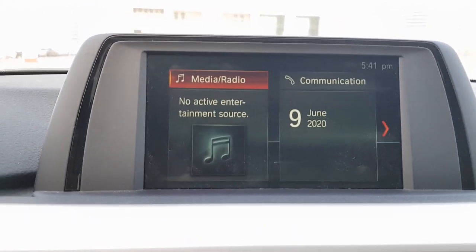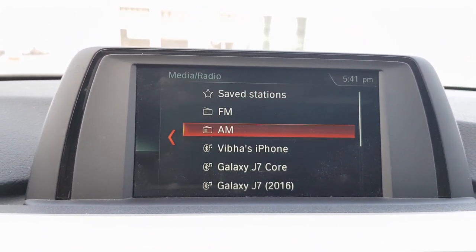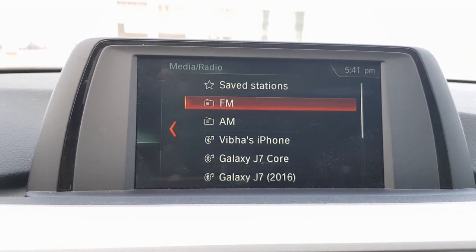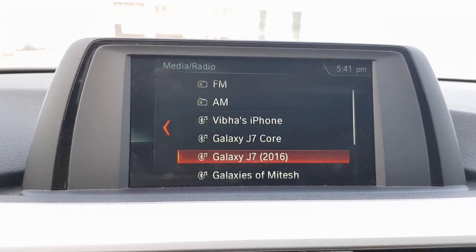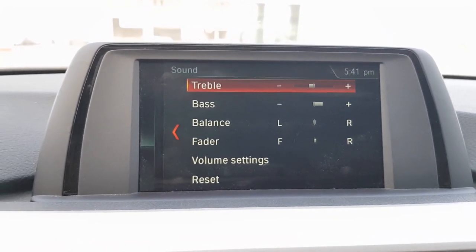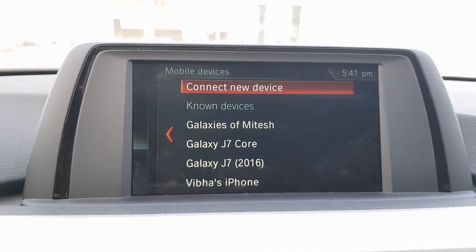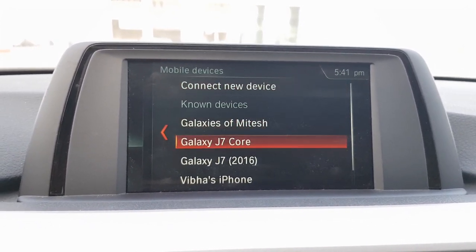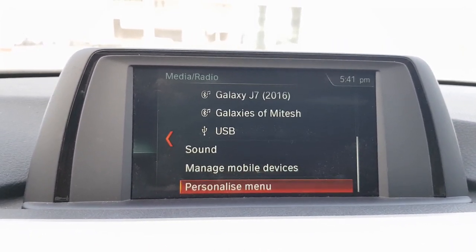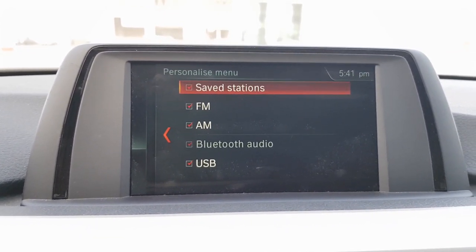The first option in iDrive is the media control. Pressing the dial takes you inside the media control system where you can select FM, AM, or Bluetooth connections. You can also change the sound settings directly from here. There is also a personalized menu option where you can tick what you want to see in the main menu and it will be shown to you.